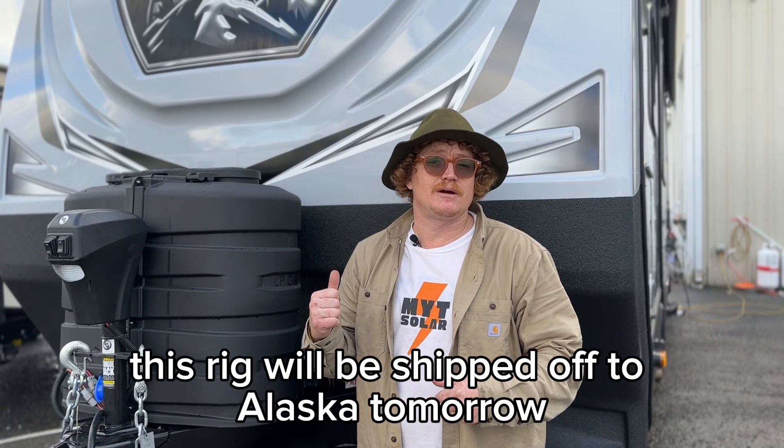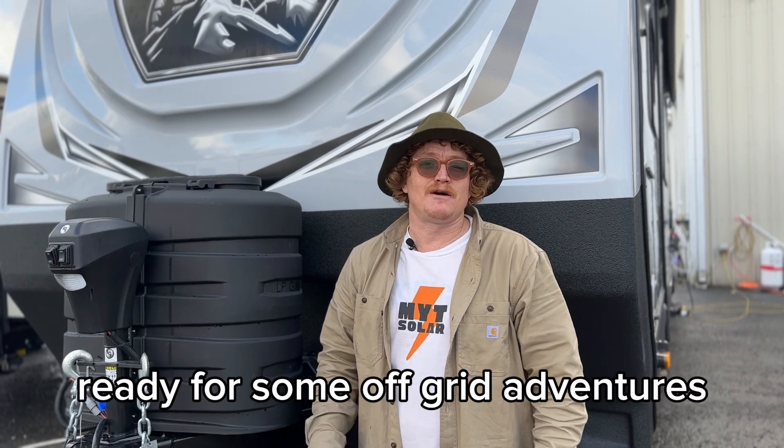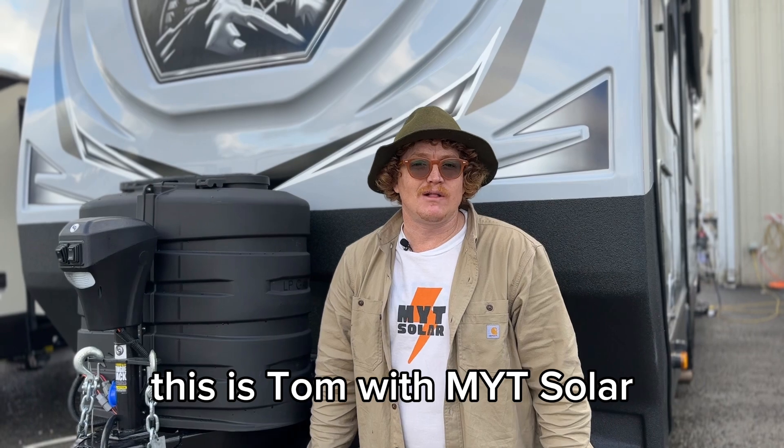This rig will be shipped off to Alaska tomorrow. Happy customer, beautiful trailer, beautiful install, ready for some off-grid adventures. Thanks for watching. This is Tom with MYT Solar. Take it easy.